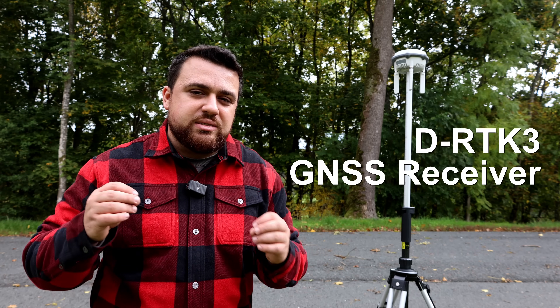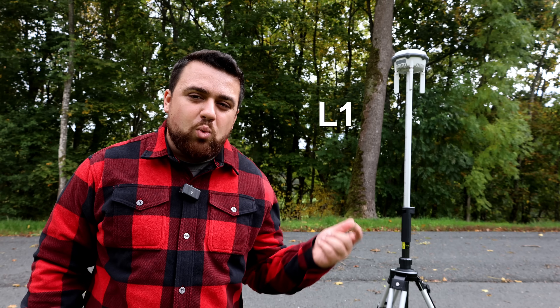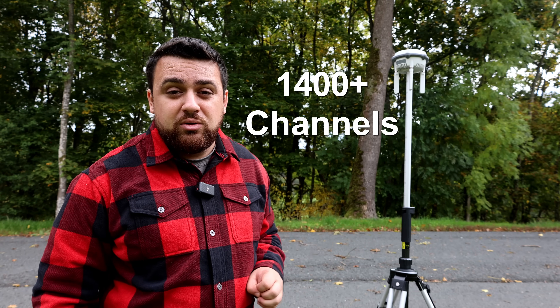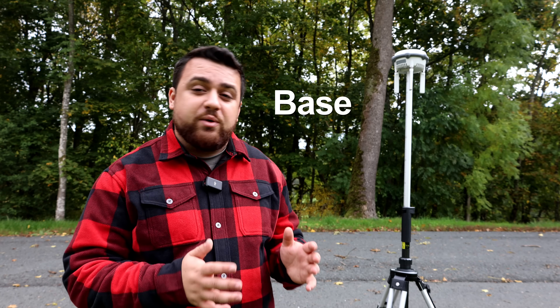Today we're going to be putting that to the test and seeing the accuracy of the L3 LiDAR sensor. This right here is DJI's DRTK3 GNSS receiver. It supports L1, L2, and L5 bands, has over 1400 channels, provides tilt compensation up to 60 degrees, and this receiver can be used as both a base or a rover depending on the type of survey data you're collecting.